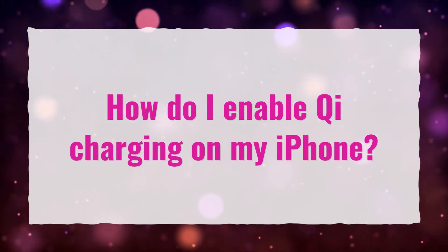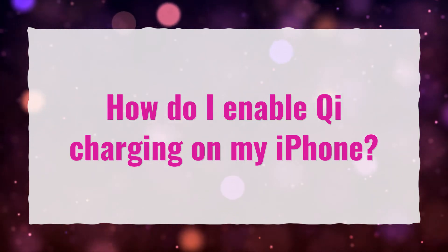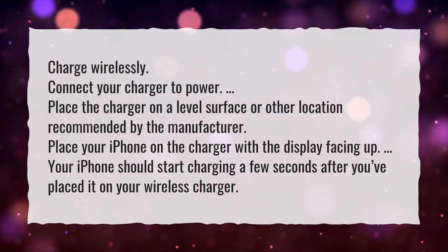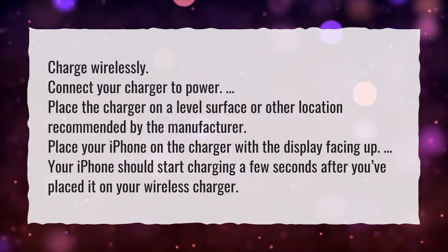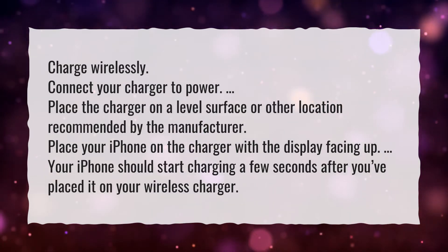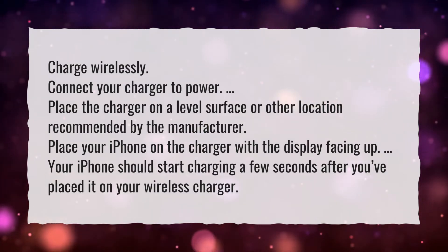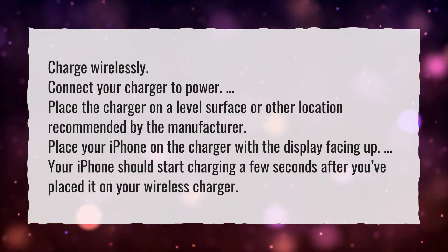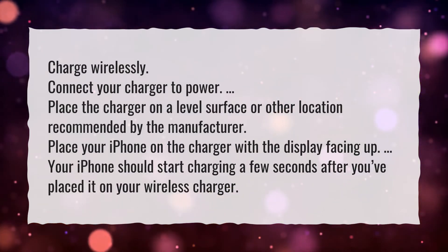How do I enable Qi charging on my iPhone? Charge wirelessly. Connect your charger to power. Place the charger on a level surface or other location recommended by the manufacturer. Place your iPhone on the charger with the display facing up. Your iPhone should start charging a few seconds after you've placed it on your wireless charger.